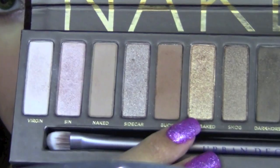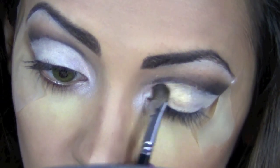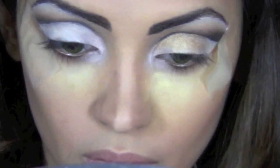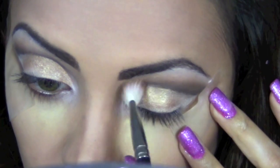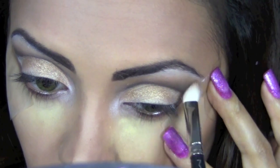Next I'm going to use the shade Half Baked, which is a shimmery gold color, and apply it all over my lids. I won't touch the outer corner much because that's where we'll apply the dark color. After that, I'll go back to the shade Buck using the same MAC 217 brush and blend out that dark black pencil we applied earlier.